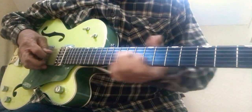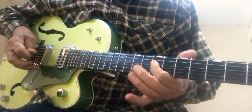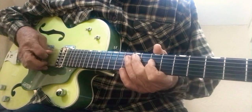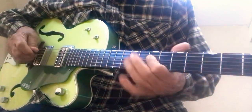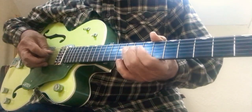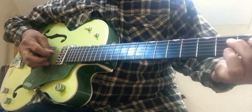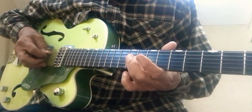Now let's go with the riff. Those notes are: you're on your D string, ninth fret, with your ring finger.